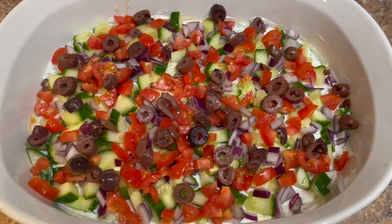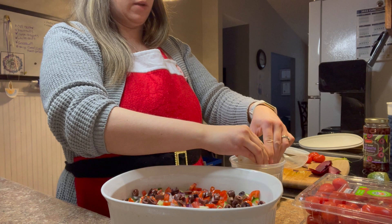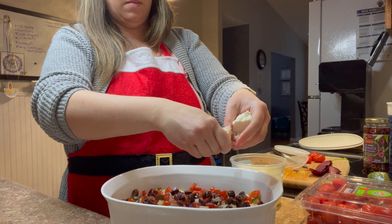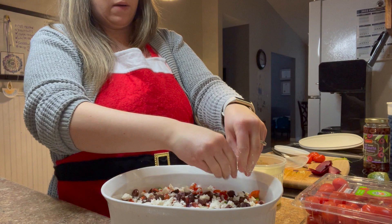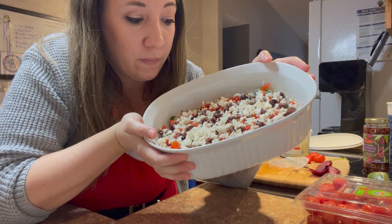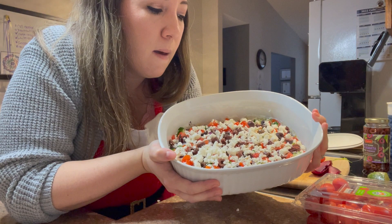Kalamata olives next — if you don't like olives, skip them; prefer black olives, use those. If you're unsure whether your guests like olives, do half with and half without. Save the best for last: the feta, which you crumble over the top. I don't let a recipe dictate how much feta I use — in my opinion, the more feta the better. I'd recommend letting this sit in the fridge overnight, or at least a couple hours before your party, so all the flavors meld together.